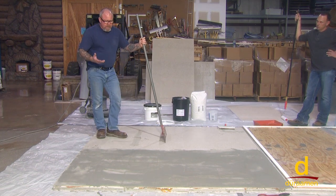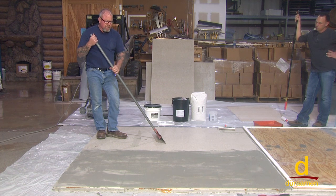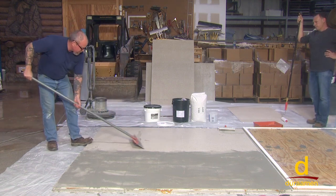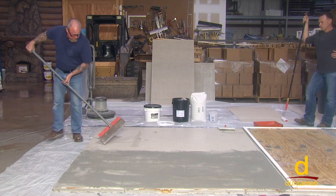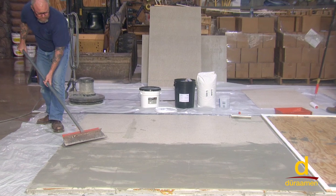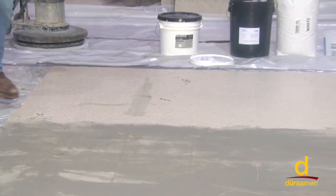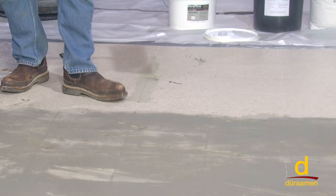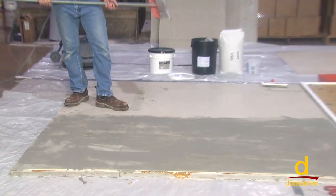Once that's dry, the next step would be to put CP-1000 down as a prime coat. Prior to doing that, I like to just lightly scrape the surface. Keep in mind — like you can see right here — this would show through your finished floor. So you want to get any high spots off, like you see here. Just take down any ridges and high spots, vacuum that, and then you're ready for your CP-1000.